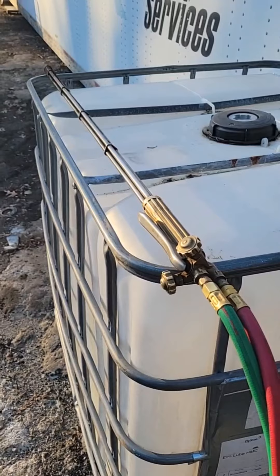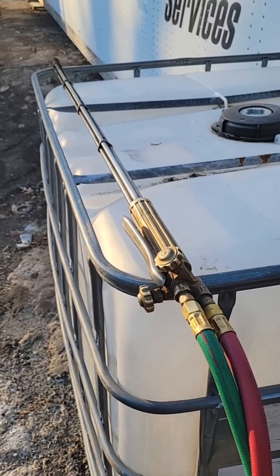Several of you guys have asked what type of torches we use to cut up our scrap material, and we use a couple of different setups. Let me show you. After I show you the torches, I'll use this one and cut a piece of steel so you can see.